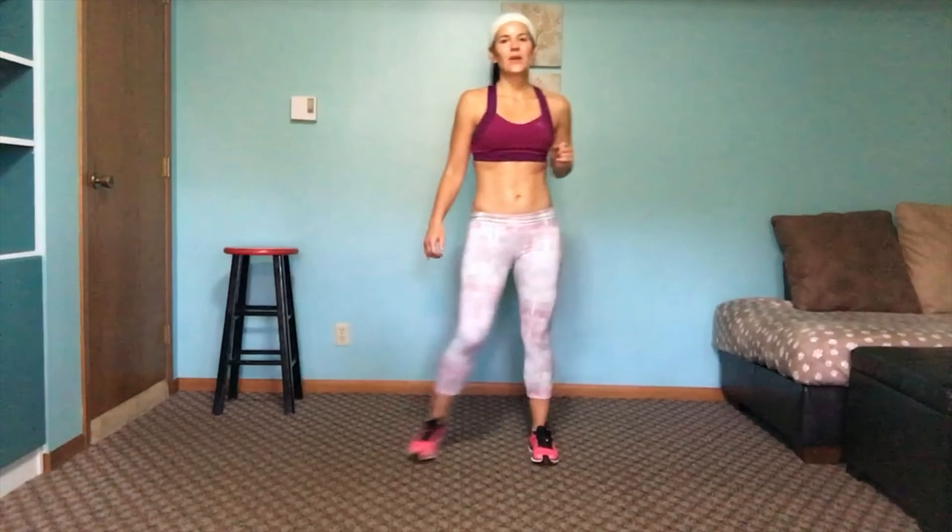Side step here for a few seconds, then we're going to do two nice deep breaths. Legs out, come down, take a deep breath in, then exhale. One more time. I appreciate what your body just did for you.